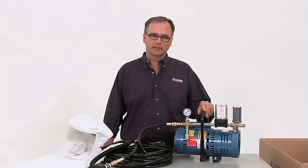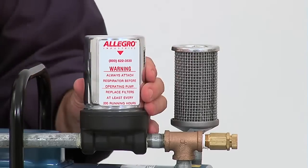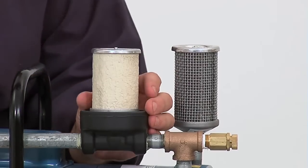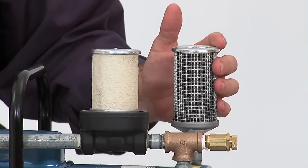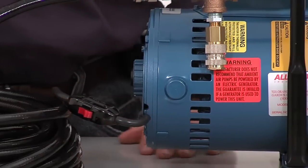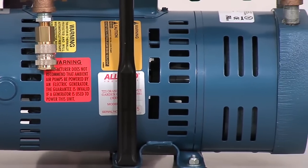Some routine maintenance is important when using an ambient air pump. Be sure to replace the intake and the exhaust filters every 200 hours. A field service is recommended for the internal part of the pump to clean and replace the carbon vanes every 4,000 to 5,000 hours.